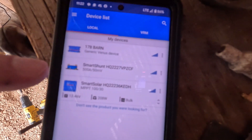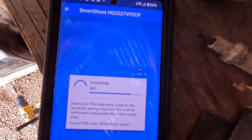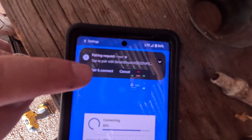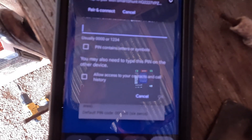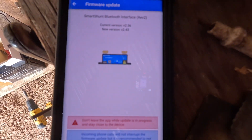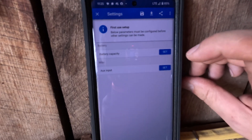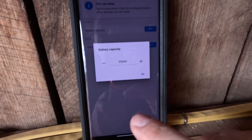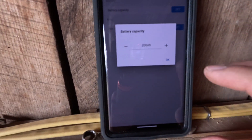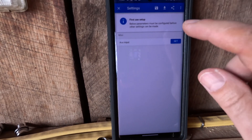Here's the app — the Smart Shunt is right here. You click on it and the default password is six zeros. You pair and connect via Bluetooth, enter the six zeros, click OK, and it connects. It needed a firmware update, so I did that. Now in the settings it wants you to set the battery capacity, which defaulted to 200 amp-hours — that's exactly the size of my battery. I'm not using the auxiliary input so we're ignoring that.